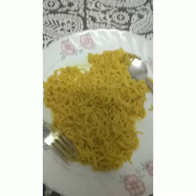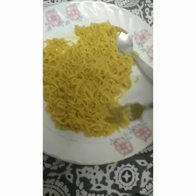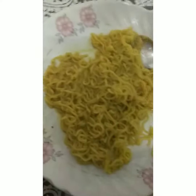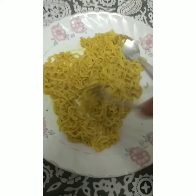Let's taste it — first I let my mom try it and she said it's good, then I tried it too. Guys, the taste is a little bit like pasta and a little bit like Maggi. I like it!